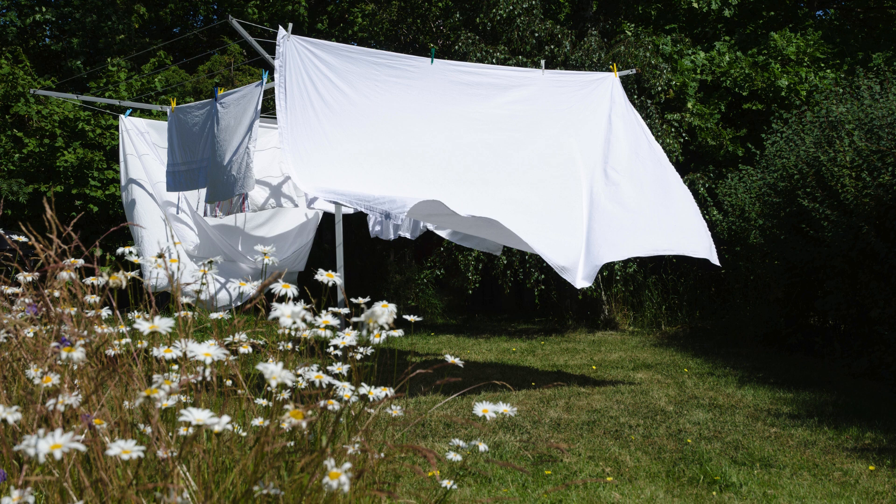Whenever possible, dry your sheets outside in the sun. The UV rays act as a natural whitener and deodorizer, leaving your sheets smelling fresh and looking bright.